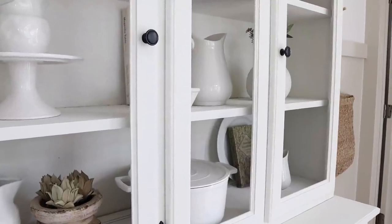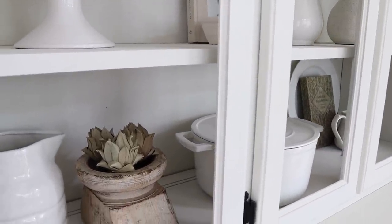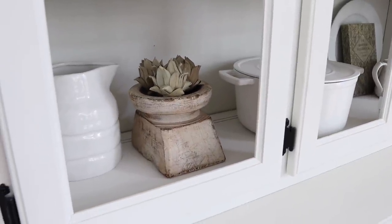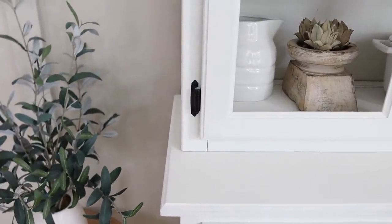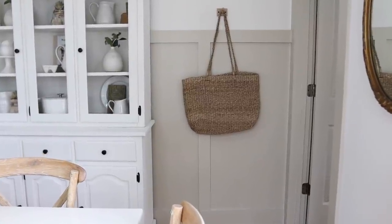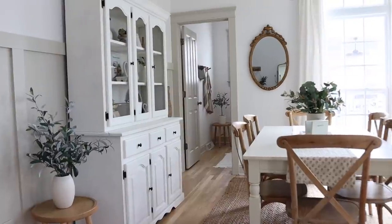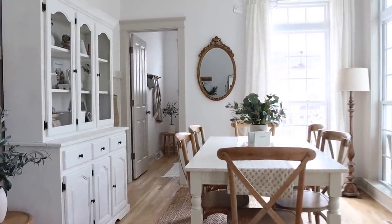Our hutch was a Facebook Marketplace find, maybe two or three years ago, and we painted it alabaster. I do love it, but my taste has changed a little bit over the years and I would like to replace the hardware with maybe some antique brass to tie into our kitchen. That is a project I'm hoping to do before too long, but I do think even with the black accents it still looks really pretty in this space.